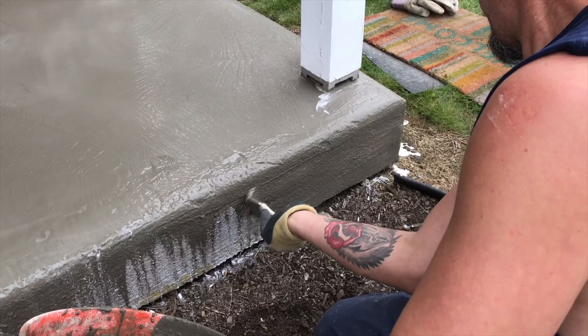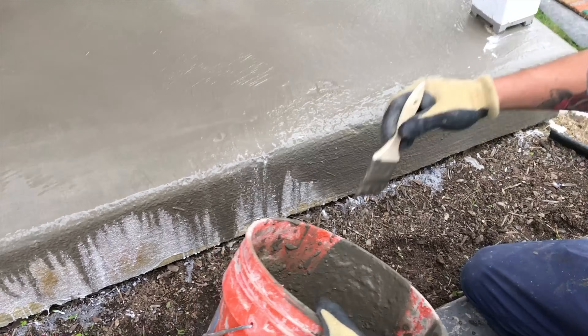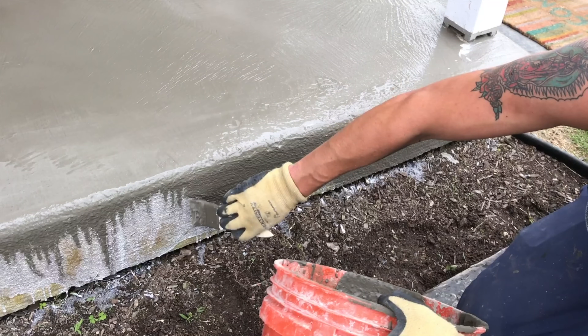The riser must not be rushed — it is what everybody sees first. Therefore, to give it that new concrete look it must have evenly applied glue and cement. It must look flat and not lumpy.